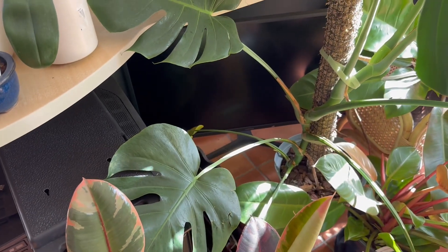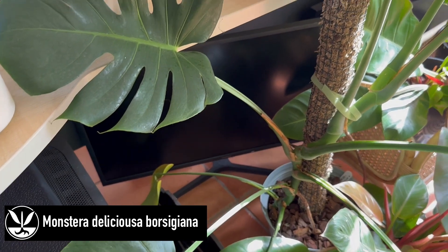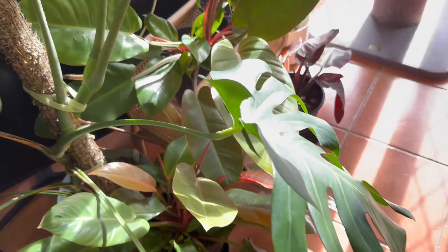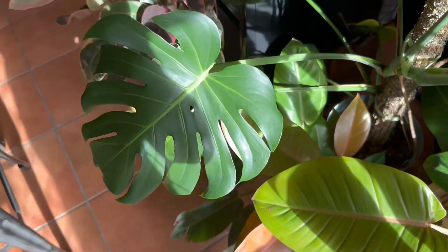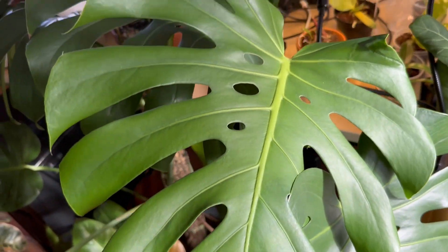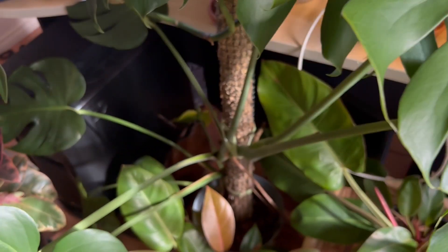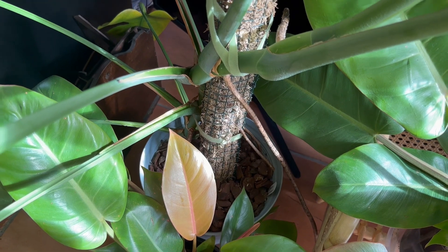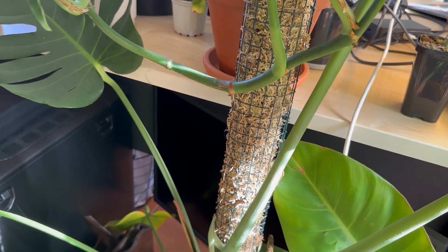Behind this one is my Monstera — one of my monsteras. This one is on a pole and continues to grow and grow, likes to seek out the light. She's got some beautiful leaves, getting bigger and bigger with each leaf, which is exactly what you want. She's been staked into a large 17-centimeter pot, grows on a moss pole, and it's just wonderful.